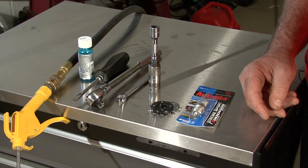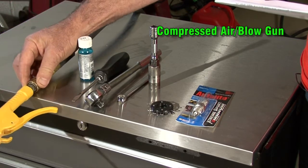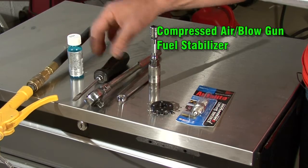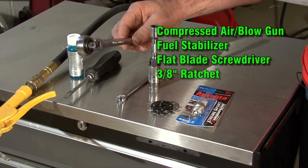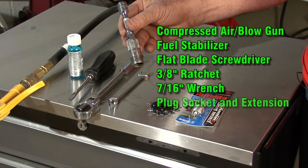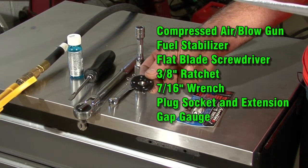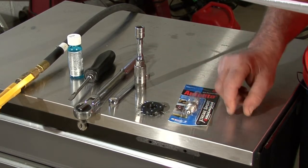Before we get started, here's a quick list of tools you'll need for the job: compressed air and a blow gun or a shop vacuum to clean the machine, some fuel stabilizer, a flat-bladed screwdriver, a ratchet, a 7/16th wrench to drain the oil, a spark plug socket and extension, a spark plug gap gauge, the spark plug, and of course we'll need some oil to fill it back up.